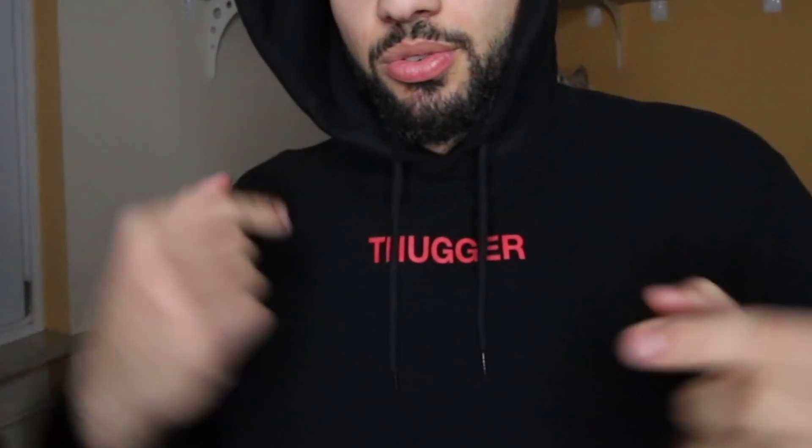Before this video started, I made a second channel. I'm gonna be doing pranks, vlogs, challenges, reaction videos — everything. But it's gonna be in Arabic, so if you're interested to see me talking Arabic, because I'm an Arab, go check it out. I'll leave a link in the description, make sure to go subscribe to that channel.